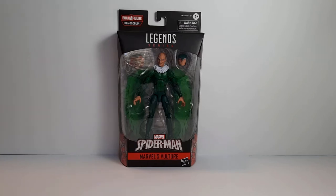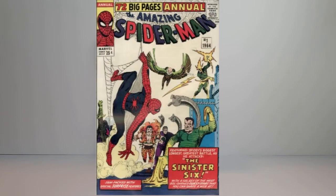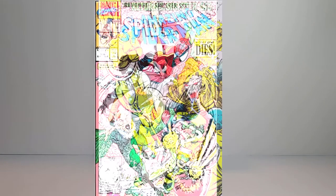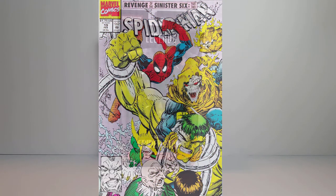There have been other iterations of Vulture throughout the years for Spider-Man to battle. Adrian Toomes Vulture teamed up with other villains to create the Sinister Six in its first iteration in Amazing Spider-Man Annual number one, and has been a member on other iterations of the Sinister Six throughout the years as well.